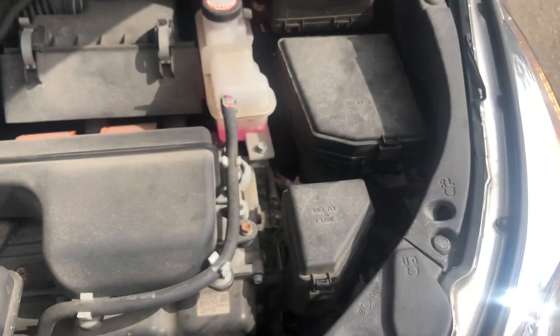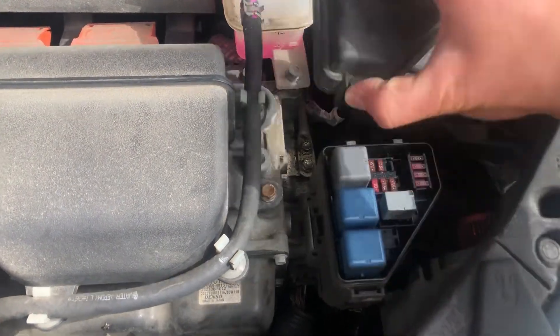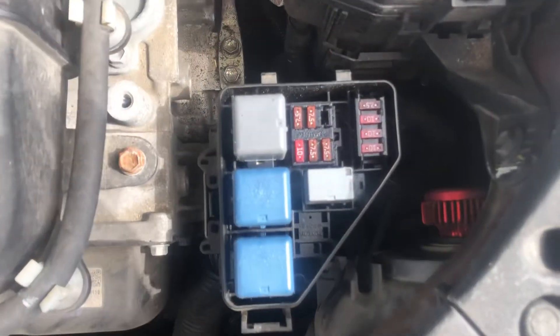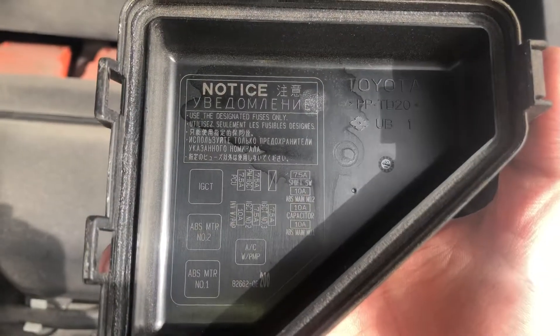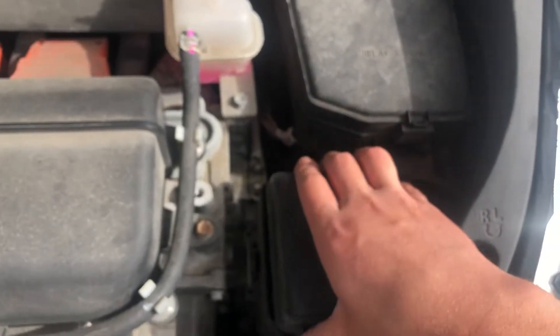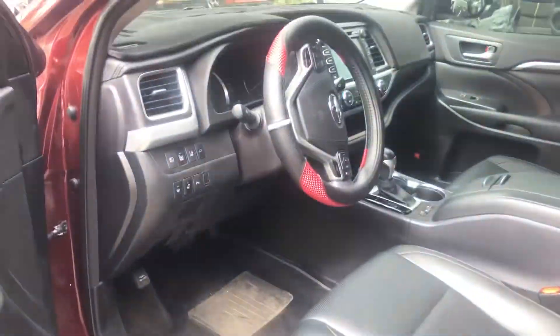We also have a third fuse box, also located on the right side of the car, which is located right over here. Here are the fuses, here's the cover, and here's some information about the fuses.